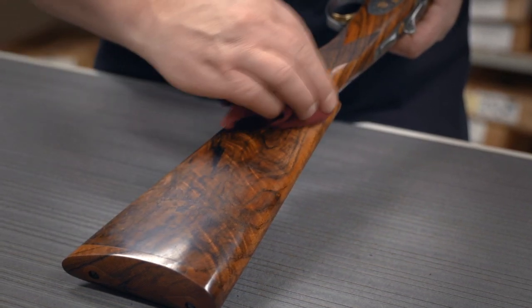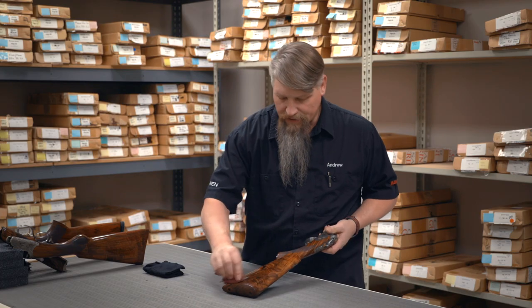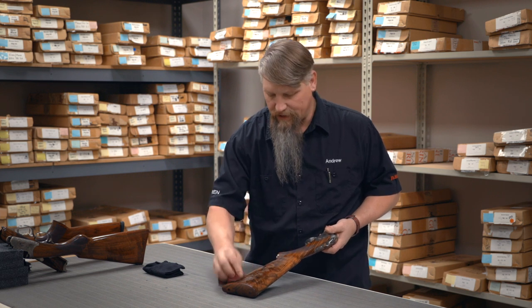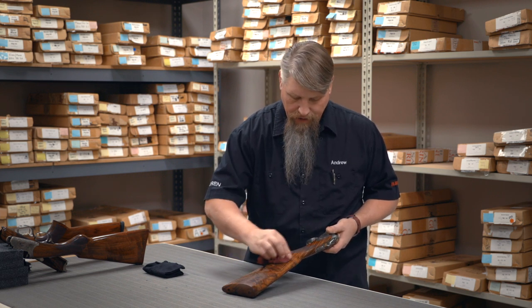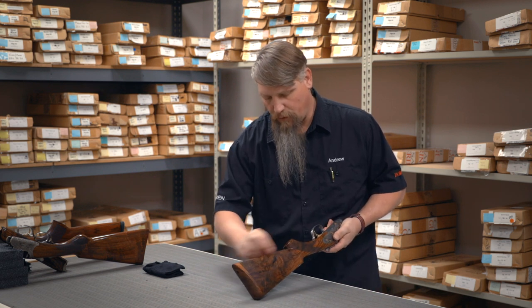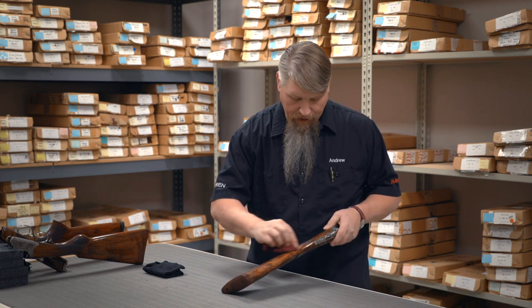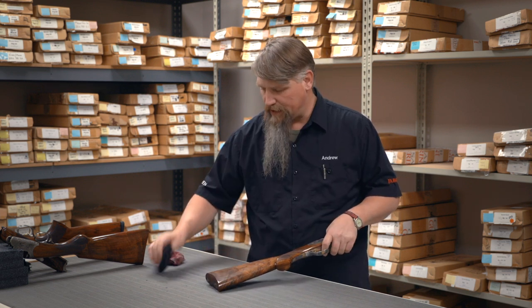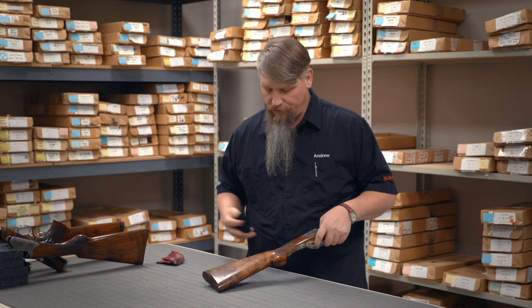I'm going to gently buff it in. This process is very much like waxing your car or anything else. This wax is there as an additional layer of protection for the beautiful oil finish. I want to be careful that I don't get this into the checkering again — same rules apply as did in our previous video about oil finishes.